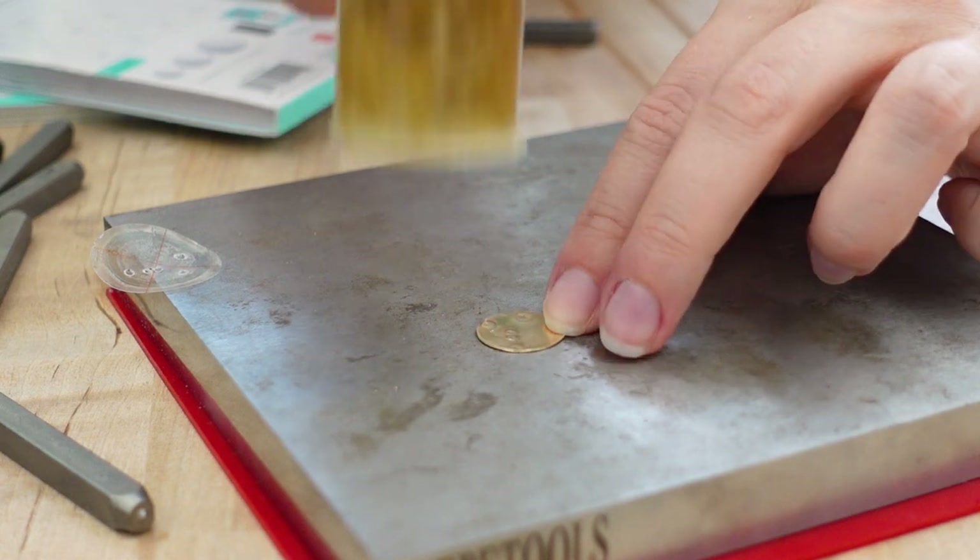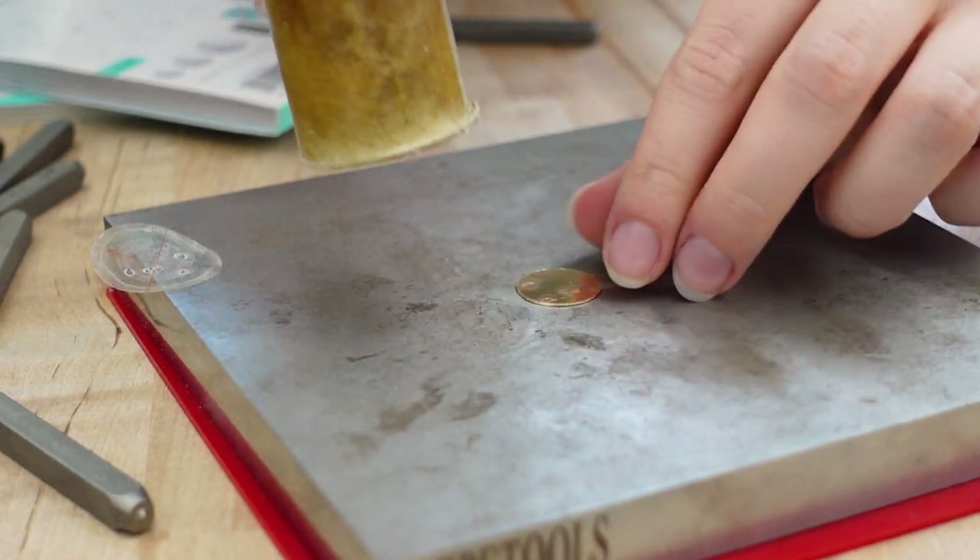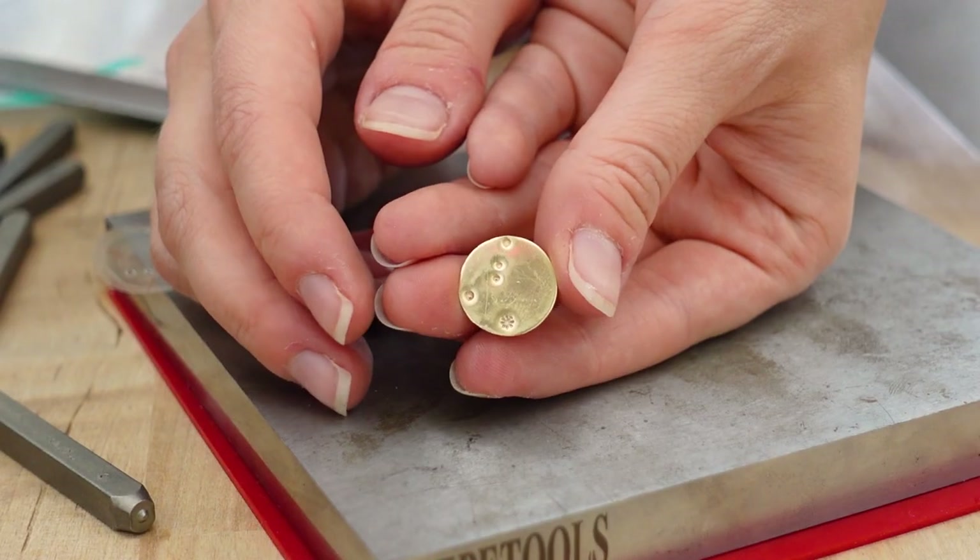I'm using a rawhide mallet to flatten the disc after stamping. And this one's ready.